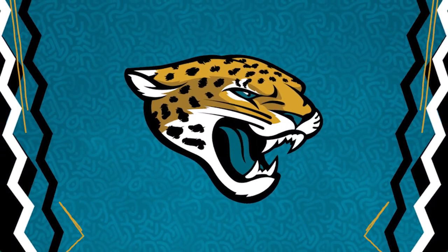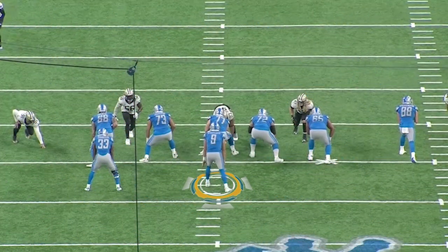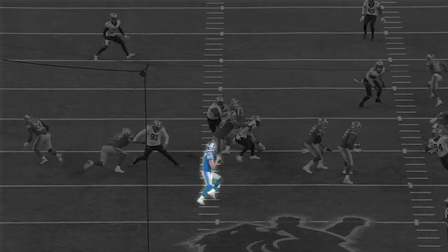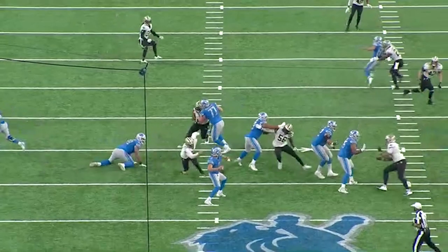The Jaguars need to find a way to keep Matthew Stafford's feet like this. Once again, Stafford is in the shotgun — he's got a defensive end closing in on him. Watch the back foot: the back foot is where a quarterback drives the power of the throw.